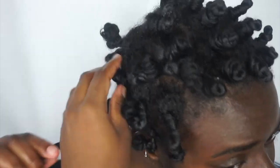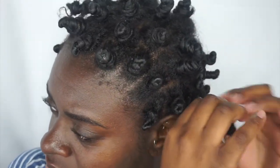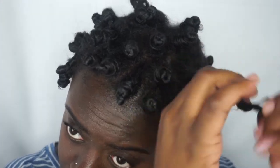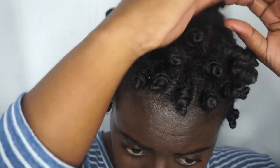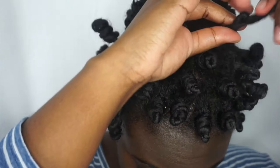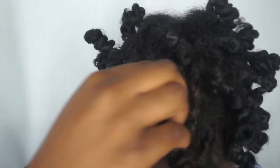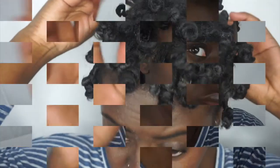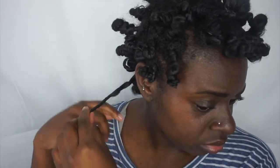I let my hair air dry at night and then in the morning I put an oil of my choice on my fingertips and I begin the unraveling process. First what I do is unravel each knot, then I begin to separate my twists.